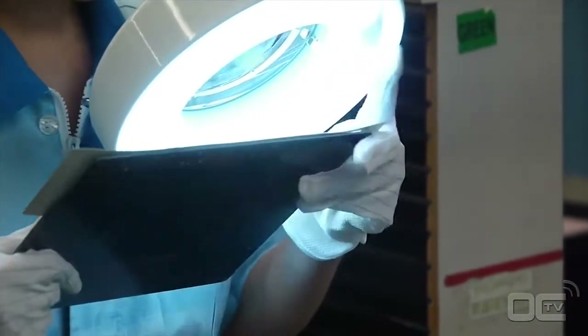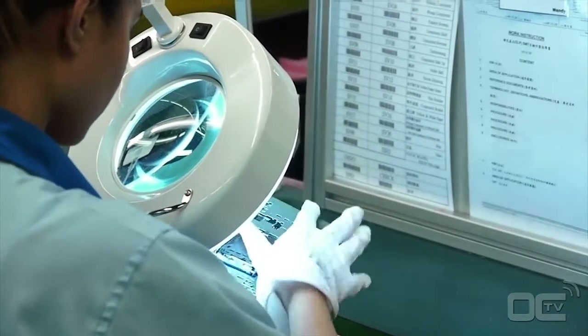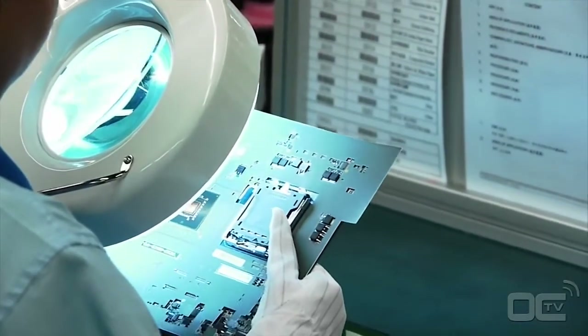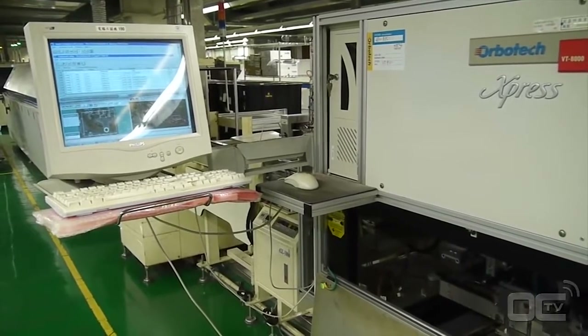Your motherboard now has all the small resistors as well as the chips and the socket — it's time for visual inspection. This inspection avoids any misplacements or missing parts. Components smaller than 2mm can't be checked by visual inspection, which is why we have the AOI machine.